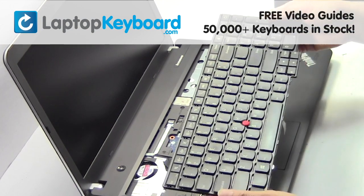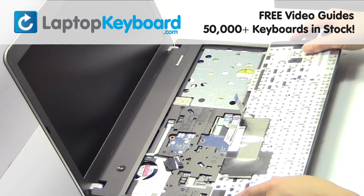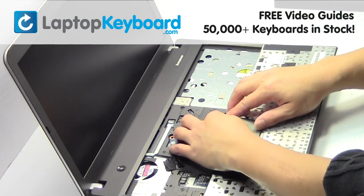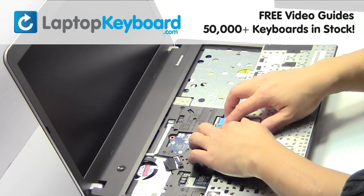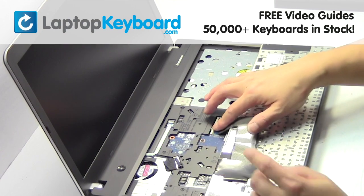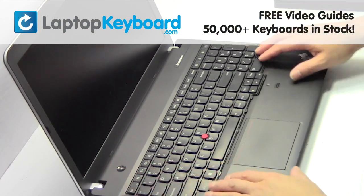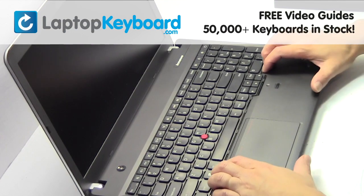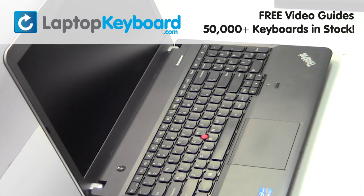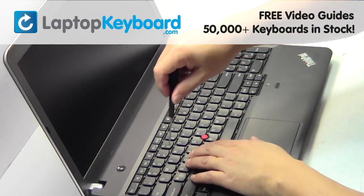We will now install your new replacement keyboard. Place the screws back in.